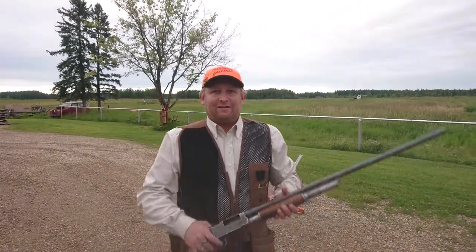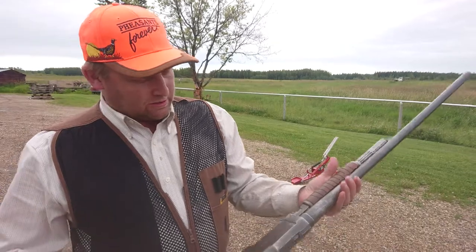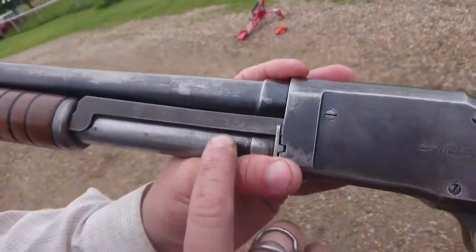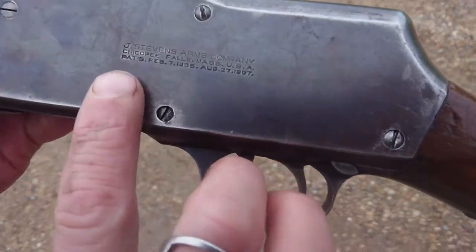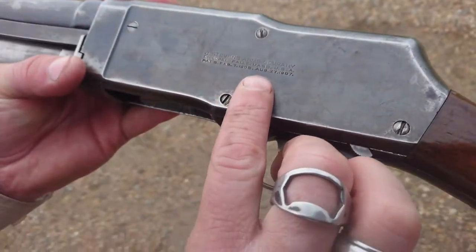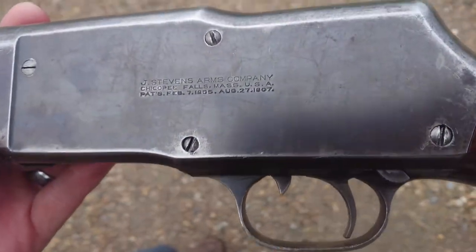Shooting guns again at the farm. What I have here is a Stevens Model 520 — says right there, Stevens Model 520. This gun was patented between February 7th, 1905 and August 27th, 1907.